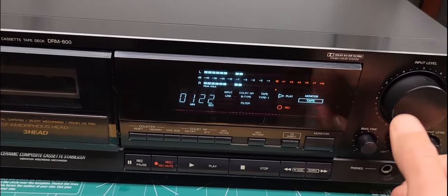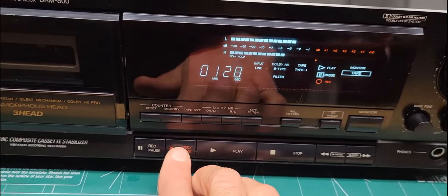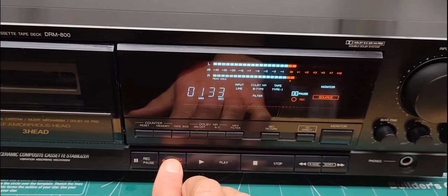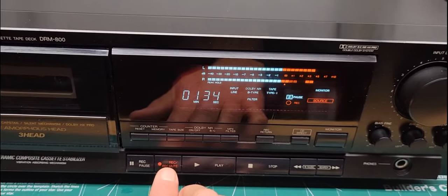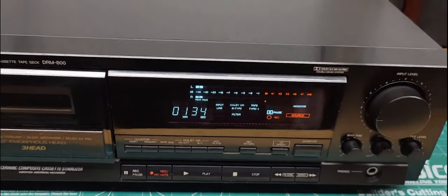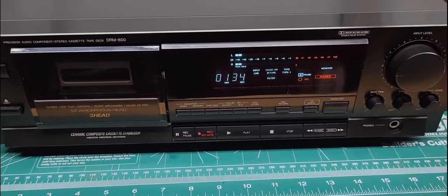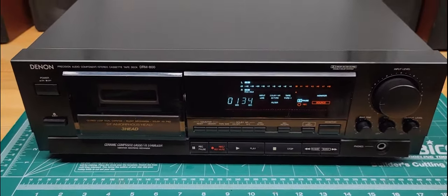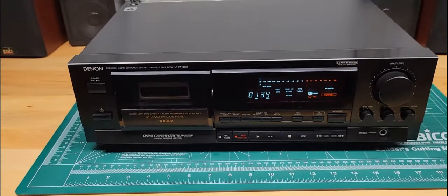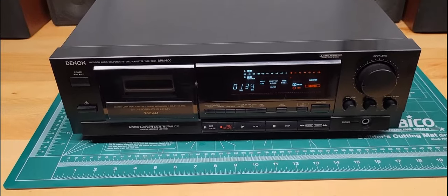These three-head units are really nice that way. And then we can do a record mute — that adds a blank section into the tape. See, it's like a three-second blank and then it started recording again. So yeah, this unit has some nice features to it — it's a really high-quality machine, and this one's in nice shape too.